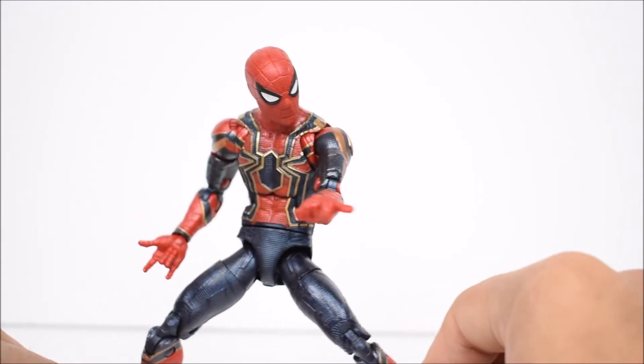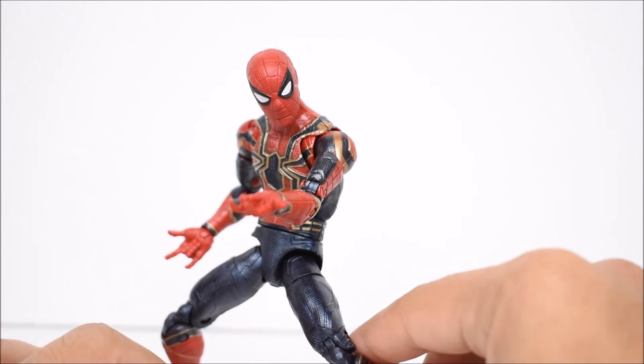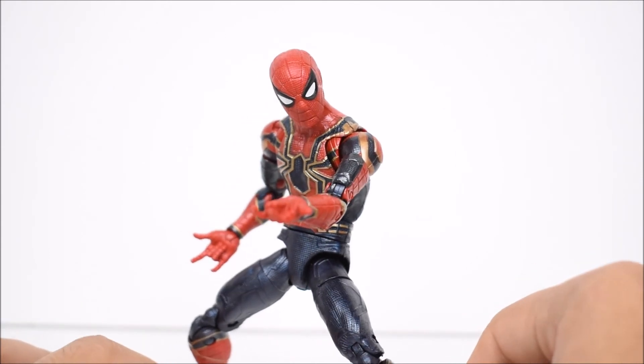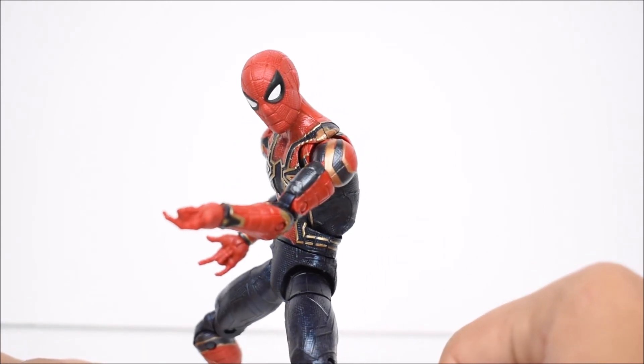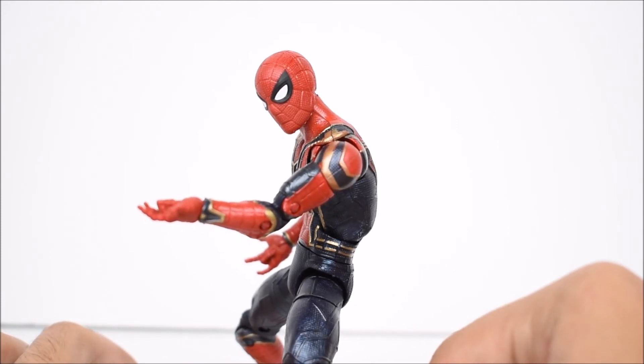Hopefully once we see the movie we'll enjoy the figure even more, since we haven't seen it yet. But it's still an enjoyable-looking figure and they did a good job with it. I hope you guys enjoyed the review — leave a like if you did, leave a comment and subscribe if you haven't already. As always, have a great day.